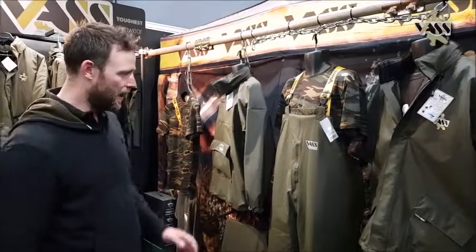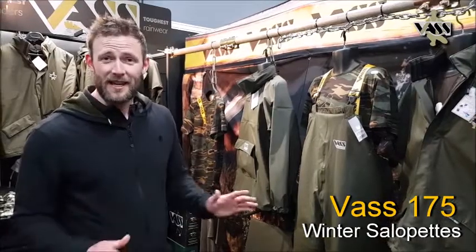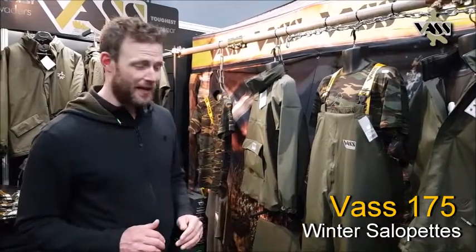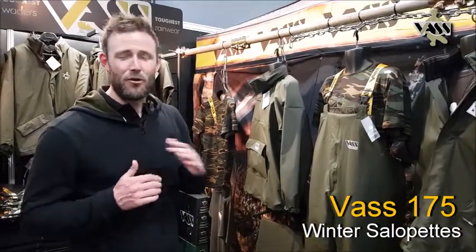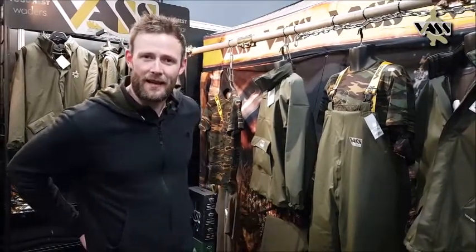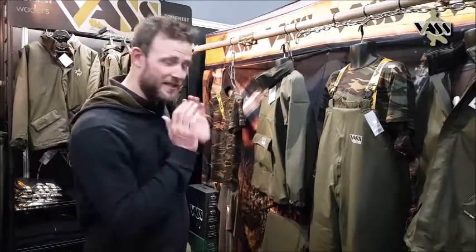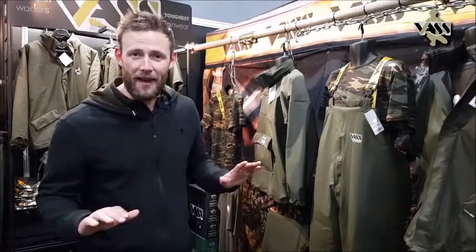I'm over on the Bass Rainwear stand and I'm going to talk to you a little bit about their new Salopettes. Basically, for years I've been wearing Salopettes in winter fishing, and if you're not wearing Salopettes in the winter then you sit down, your jumper untucked, your lower back gets exposed and then you're cold. And these are exactly the product to get around that.